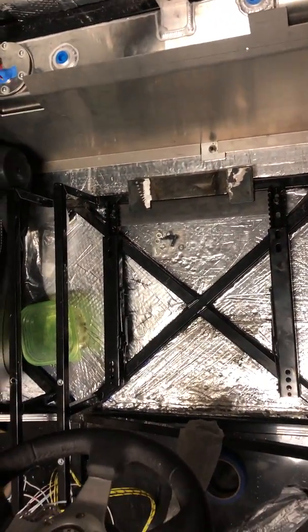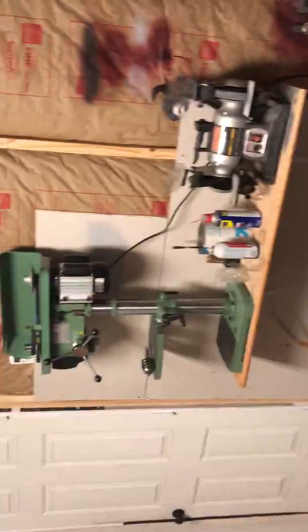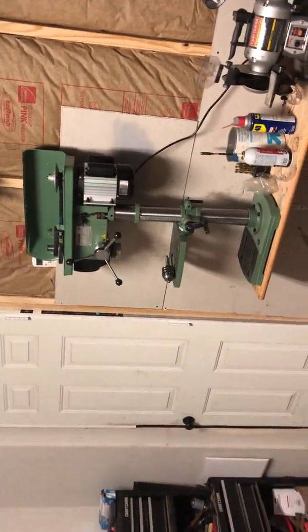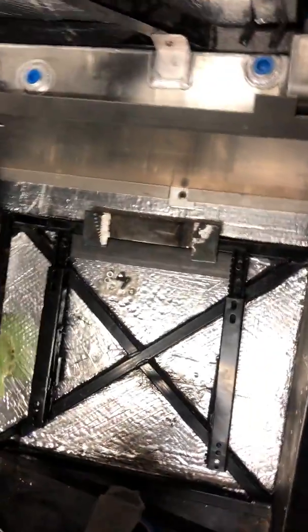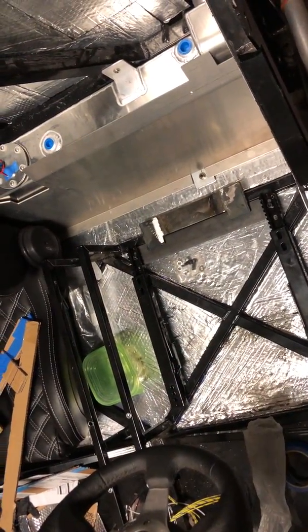Other than that, I spent half the day fighting the drill press that stopped working, so I wound up having to drill out the last couple of holes on this by hand. I'll get a drill press replaced, clean up the front one, get it all cleaned up and powder-coated, and then I'll be able to mount the seats.